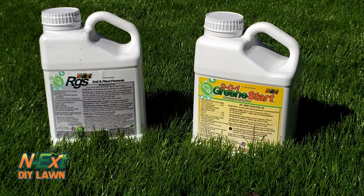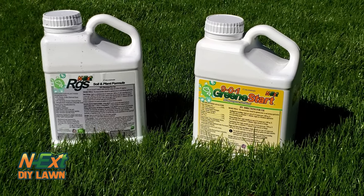Moving on to step two in the next seeding and overseed pack. Today has been 21 days since germination, and it's time to put down the 901 Green Start and some more RGS. Let's get started.